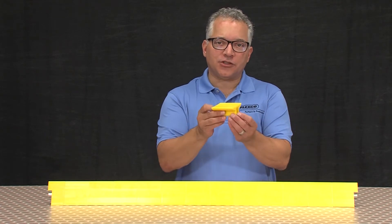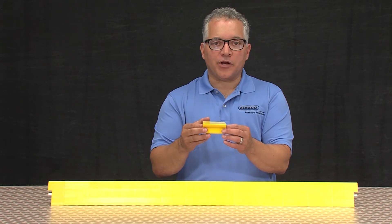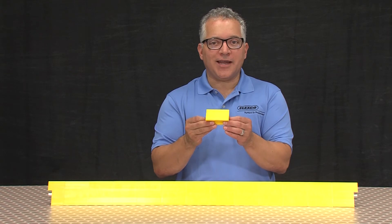Hitch guards are engineered to provide a smooth transition of product in conveyor hitch applications. They are designed to permit individual segments to release from the support bar in the event debris or a shipping bag were to get caught, allowing the debris or shipping bag to quickly disengage from the hitch, preventing damage to the belt or the conveyed product.